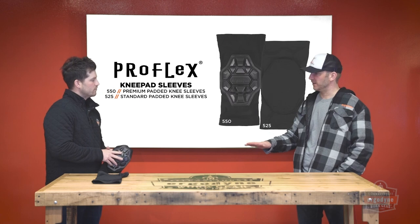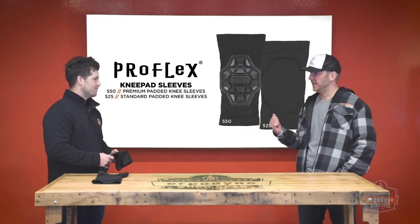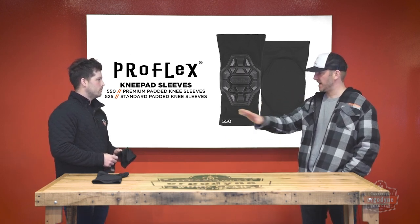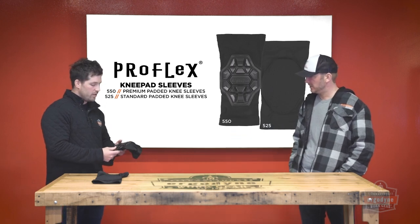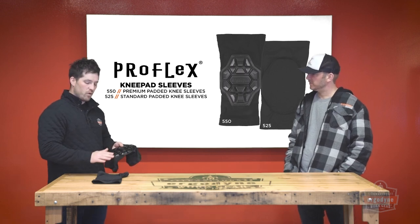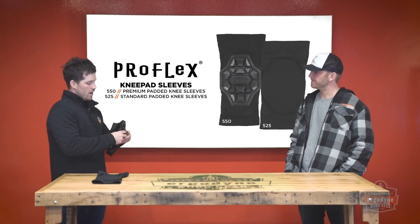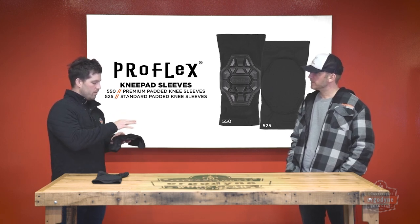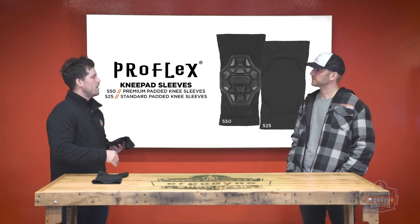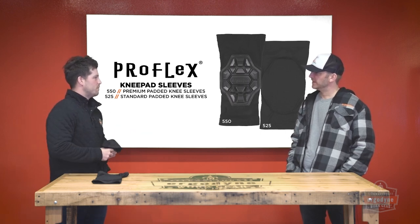Would you be able to wear these knee pads in any application you'd wear a traditional knee pad? Absolutely. Both of these have very tough, durable, abrasion-resistant outer padding. But they're also non-marring, so you can do some of those flooring and finishing-type delicate applications as well. It really spans a spectrum of different tasks.